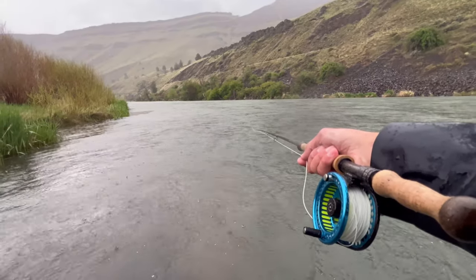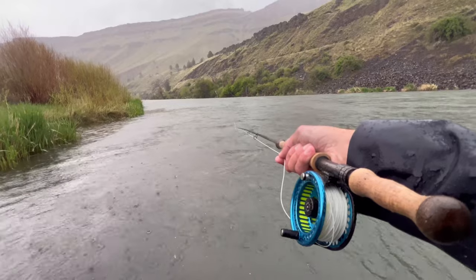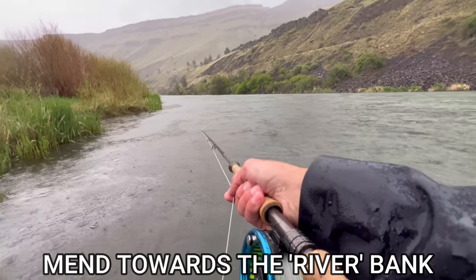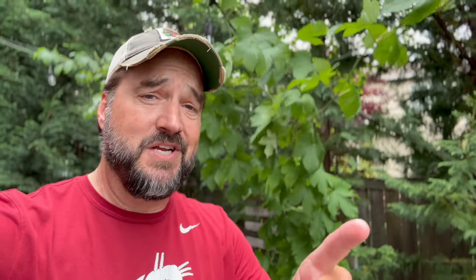There is a technique at the end of the swing that can be super effective, and that is an outside mend. As that streamer is about ready to be parallel with the river, do a couple of outside mends — that means mend towards the river. That helps extend the swing, puts a little action on the fly, and sometimes you can get an eat by doing that, like happened on this particular video.